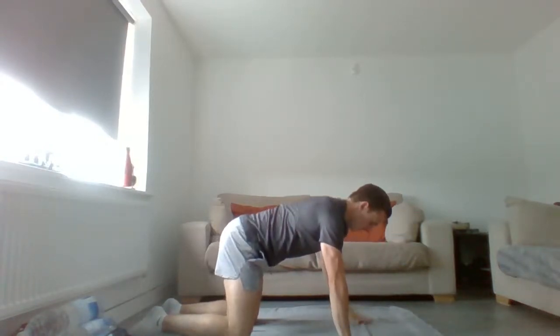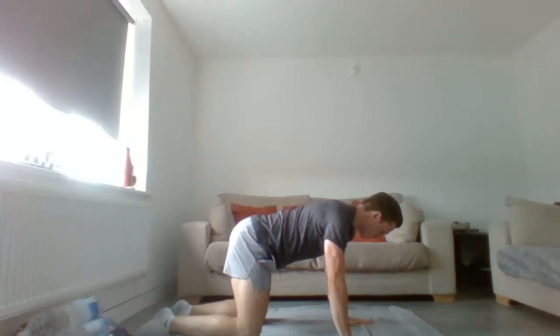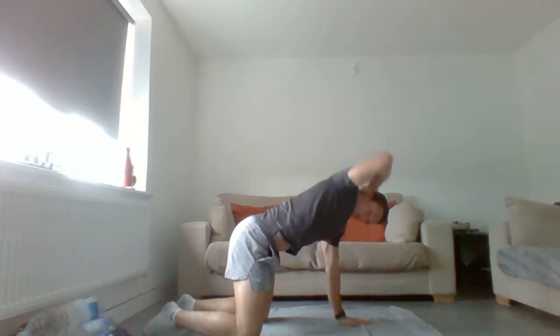Once you've done six, go up into hands and knees — knees under hips, hands under shoulders. Place your hand on the back of the head and rotate in and out: four on one side, four on the other.